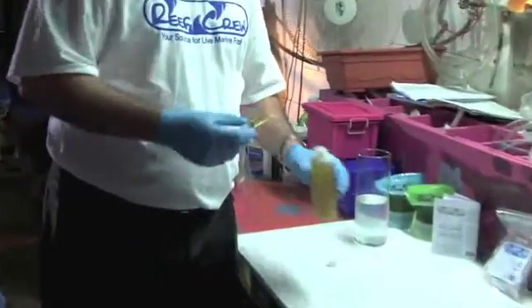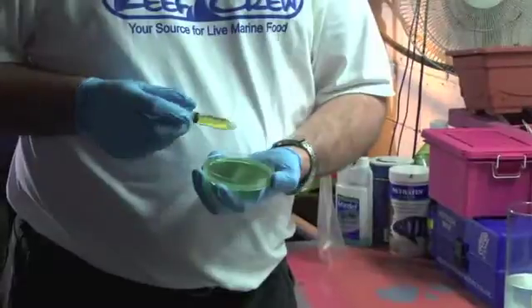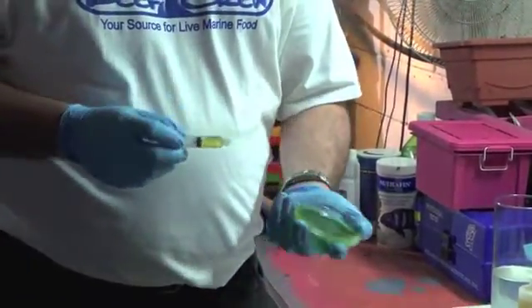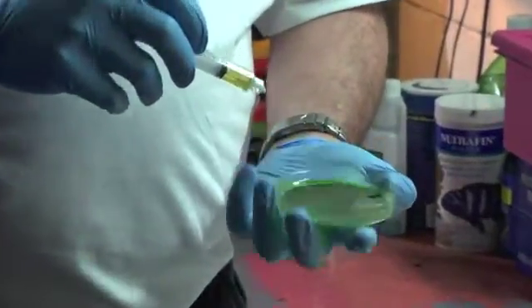So we're just going to take — in this case I'm not necessarily looking for exact measurements. All I'm doing is putting enough of the fertilizer on the disc to get it moist, run it around. This is just to moisten up the disc.